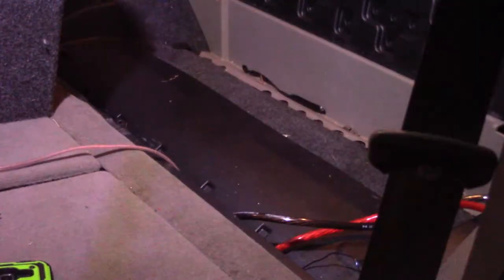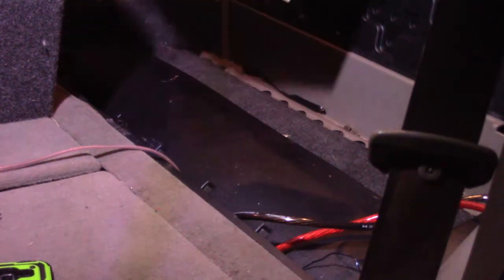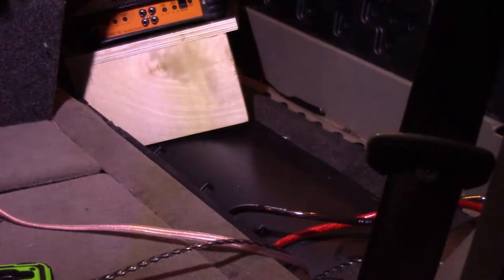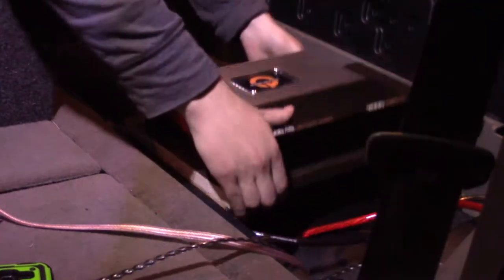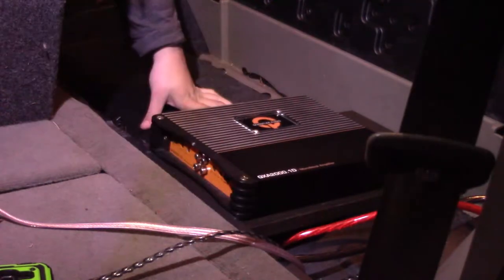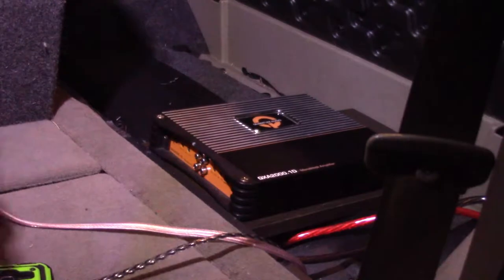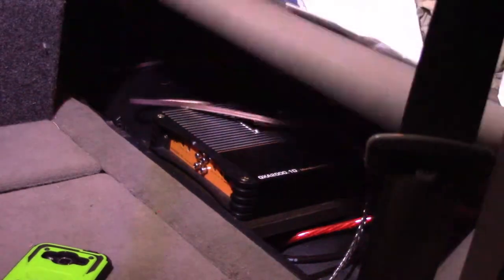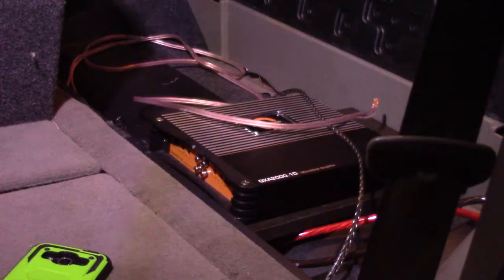I'm going to walk around to the side and set the amp in so you guys can see what it looks like in there. Pulling all these wires out of the way. Actually, I don't think it's going to close — it hits the top of the amp. That is going to be an issue. So what I'm about to do is turn the amp around and go ahead and screw it in on the other side so that we have enough room for this to work.